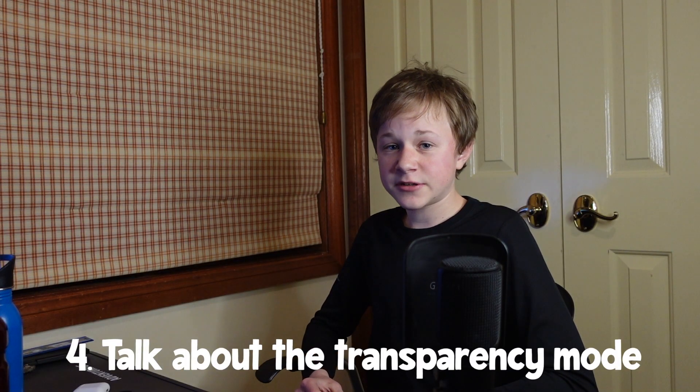Now for transparency mode: the AirPods Pros do the best job compared to other wireless earphones. The Sony WF-1000MX4s, for example, don't have a microphone and vent, meaning they can't pick up sound easily. Other earphones also tend to focus heavily on noise cancelling. But once again, the AirPods Pros keep a nice balance between noise cancelling and transparency mode.